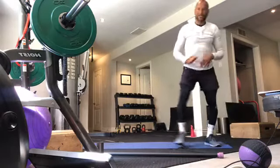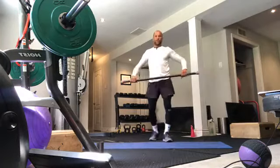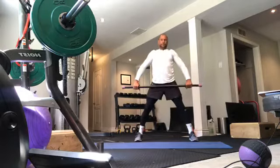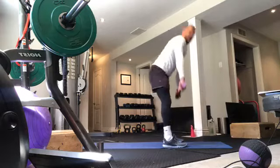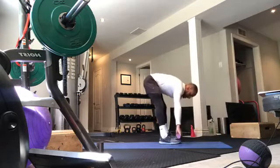Back to our barbells. With barbells or dumbbells, we're just going over and up — stiff-legged deadlifts. Just warming up the spine, flexion and extension.